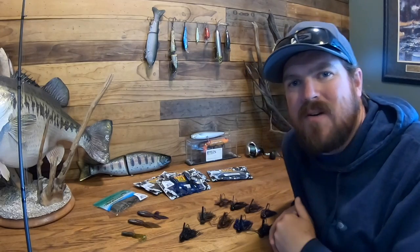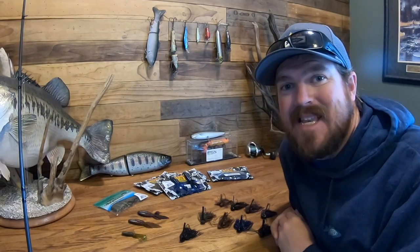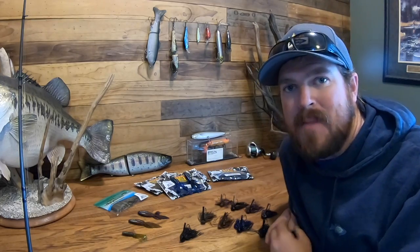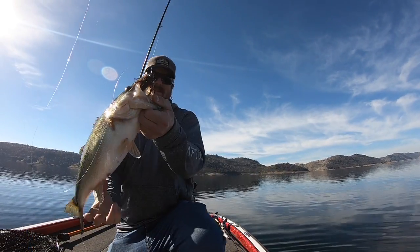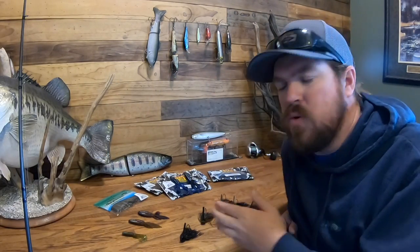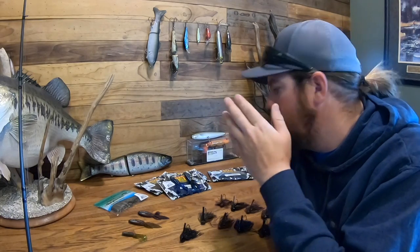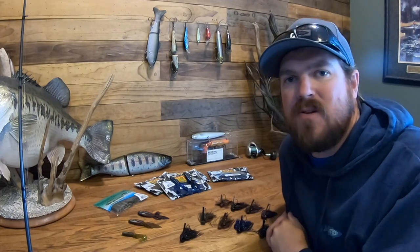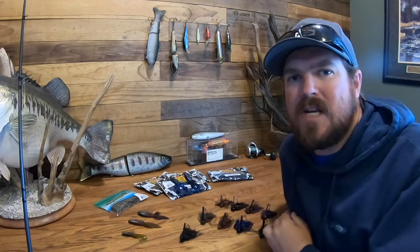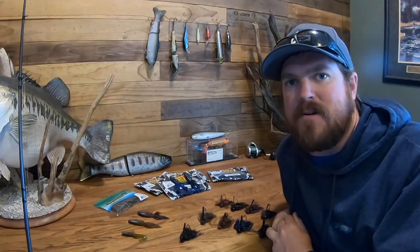Hey guys, Matt Allen here. Welcome back to Tactical Bassin'. Today we are talking jig fishing in the springtime — how to throw a jig during the pre-spawn to target bigger bass. We're talking everything from a finesse jig to a flipping jig, jig trailers, rod and reel selection. Whether you've got muddy water or clear water, we're going to talk about how to get these jig fish to bite this time of year.